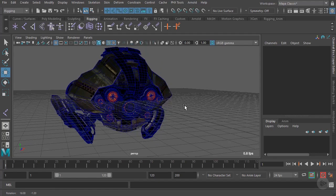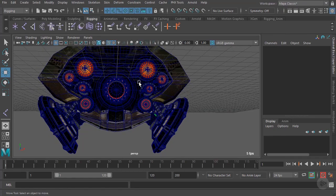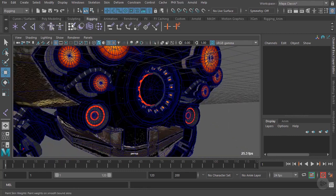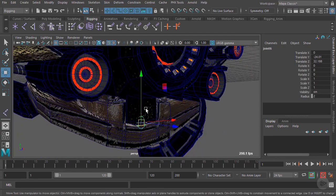Let's go ahead and continue on creating the joints for our drone. In the last clip, we created all the joints for the front pieces. Now let's create the joints for this plate piece. We'll make sure we are in our rigging shelf, select Create Joints, and snap a joint right around this vertex here — holding V down to snap it right there.